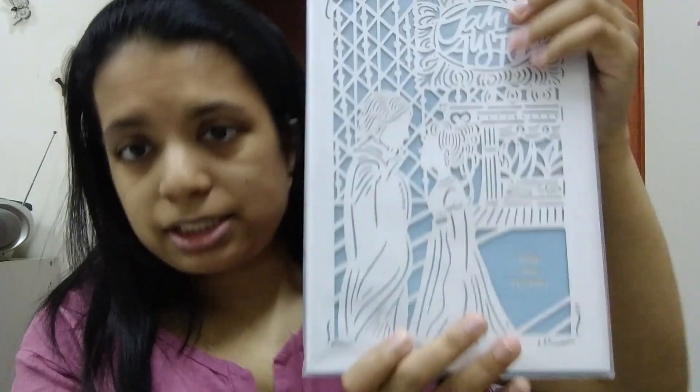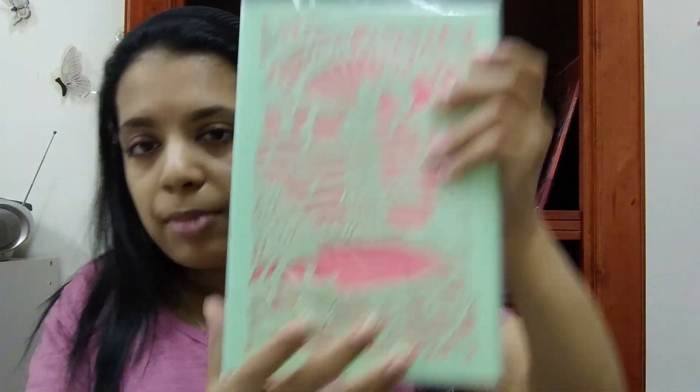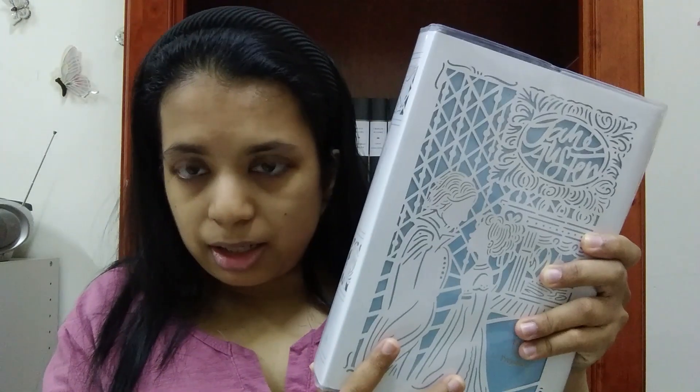In the Jane Austen Collection I have Pride and Prejudice, and in the Seasoned Edition I have Emma. So far in the Jane Austen Collection they only have Pride and Prejudice, Northanger Abbey, and Mansfield Park. The Seasoned Edition had four different seasons with four different titles in each season from different authors. The Seasoned Edition is limited edition, so most of the titles are not for sale anymore, while the Jane Austen Collection is not a limited edition.